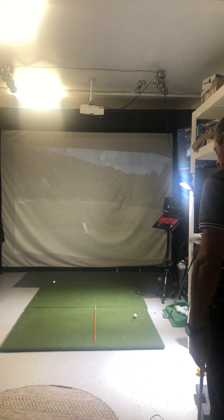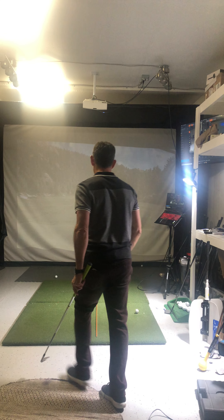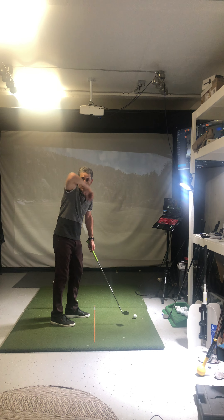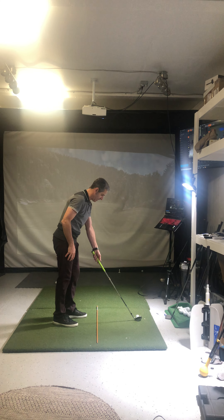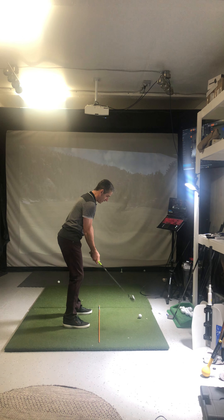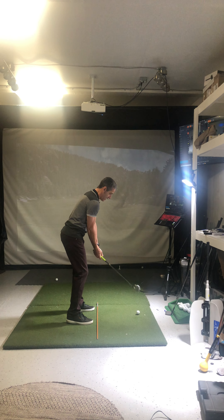Now, I'm going to always take the same amount of steps. One, two, three, four, five. I'm going to set up. I'm going to set up. What am I doing first? Club, right? I'm going to get my grip. Everything's straight now, right?